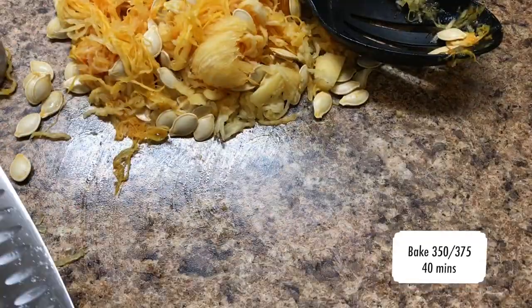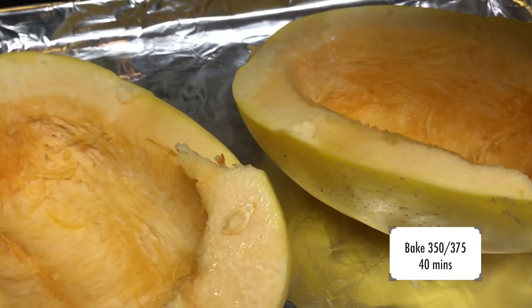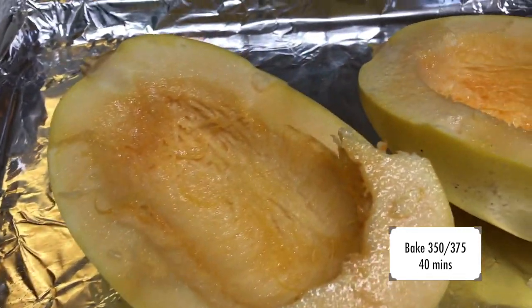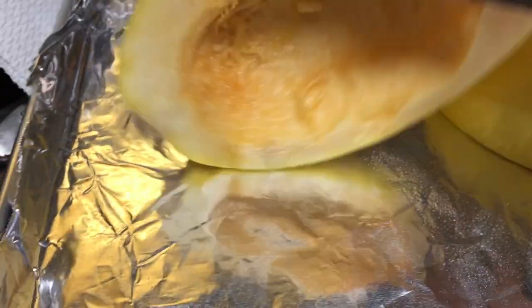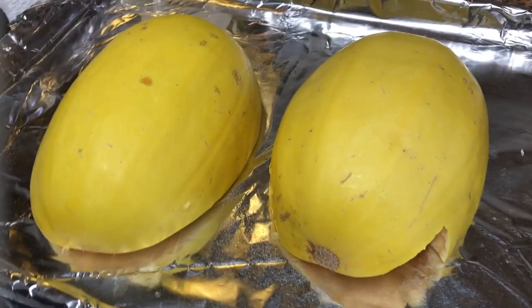Clean up all of this and put it wherever you put it. I sprayed them with a little bit of coconut oil, flipped them over, and put them in the oven on 375 for about 45 minutes.